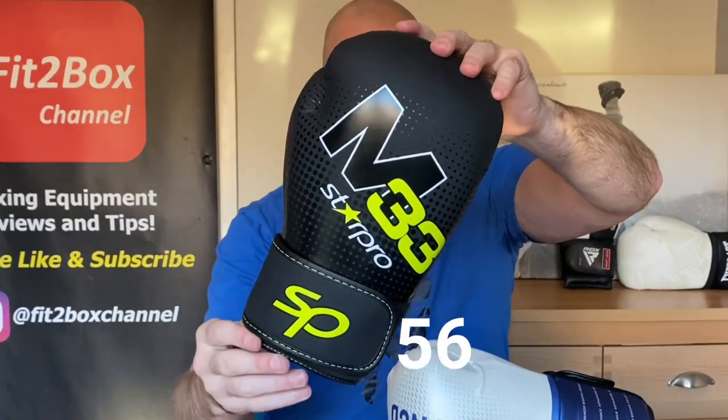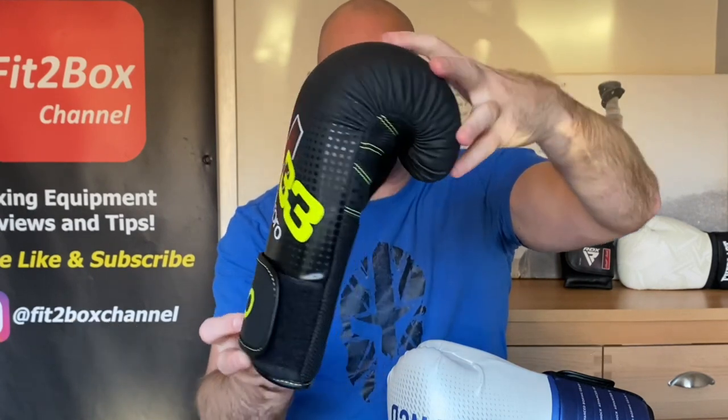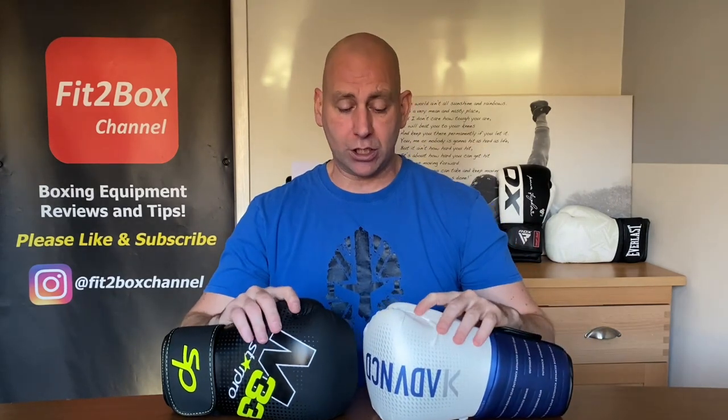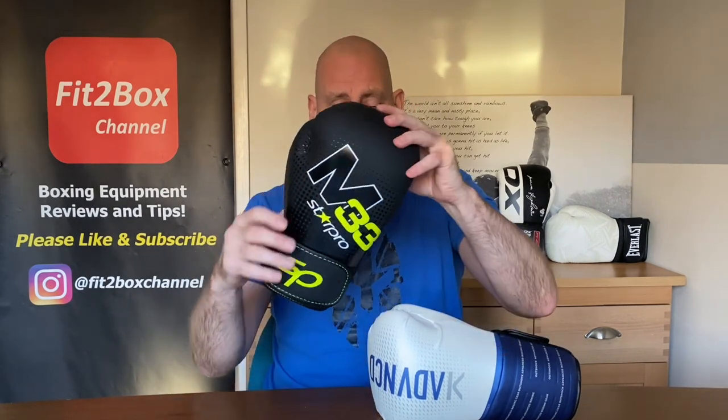That brings us to the end of the contest. The final scores are 58 points to 56 points, and the winner is the Star Pro M33 — winner of semi-final number 2. These will go into the final against the RDX gloves. The OutShock BG500 Ergo will go into the third-place matchup against the other semi-final loser, the Everlast Spark. So we've still got the third-place playoff and the final of the Fit2Box Fitness Glove World Cup to come. Please like and subscribe to Fit2Box channel — speak to you soon!